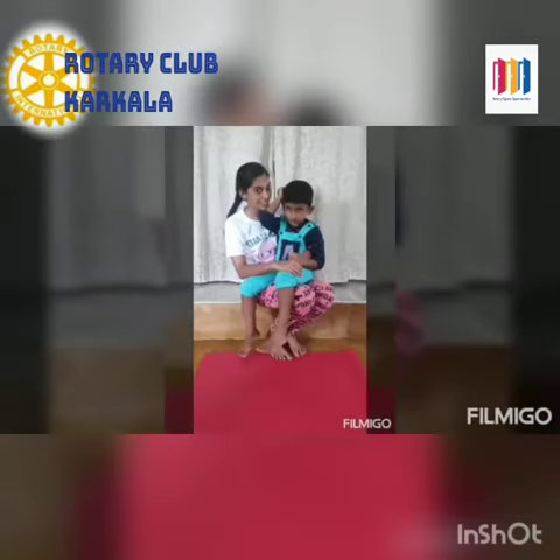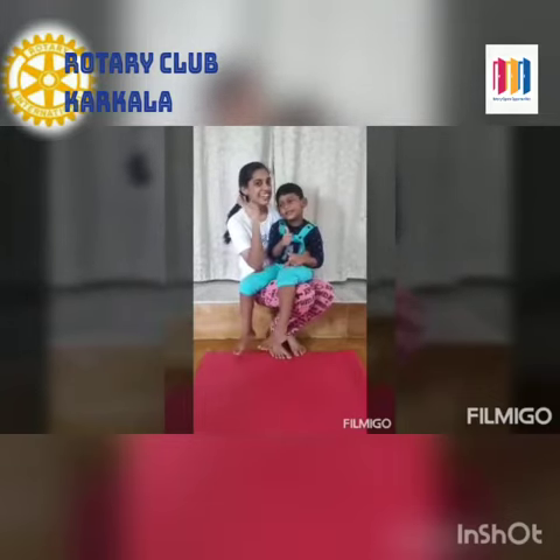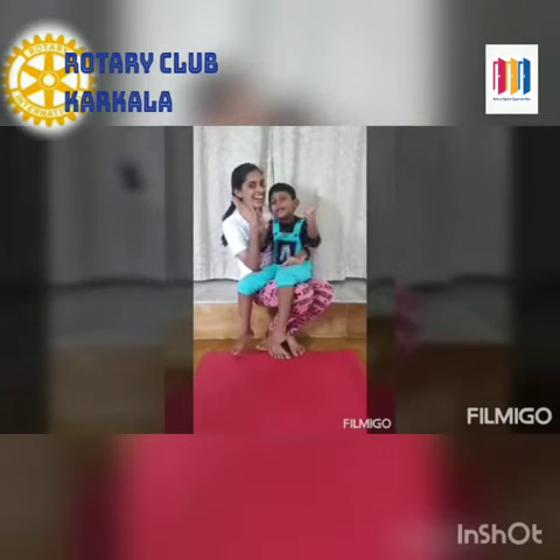All of you practice yoga daily and be healthy. Take care, bye!